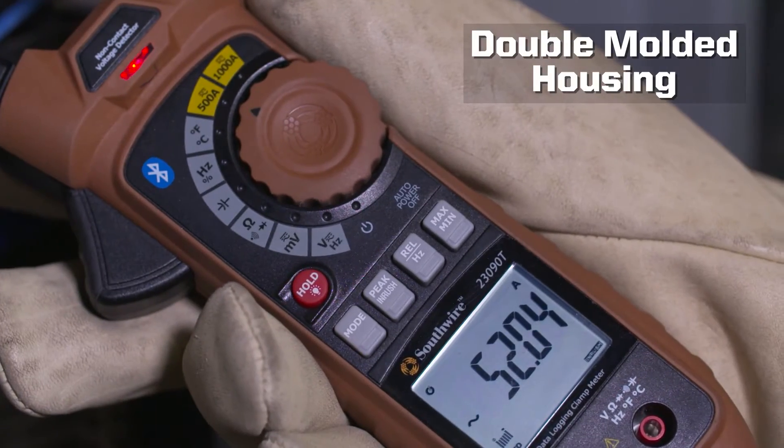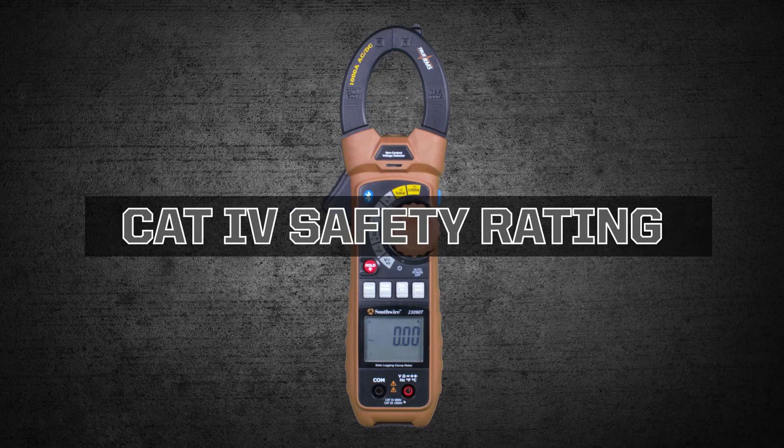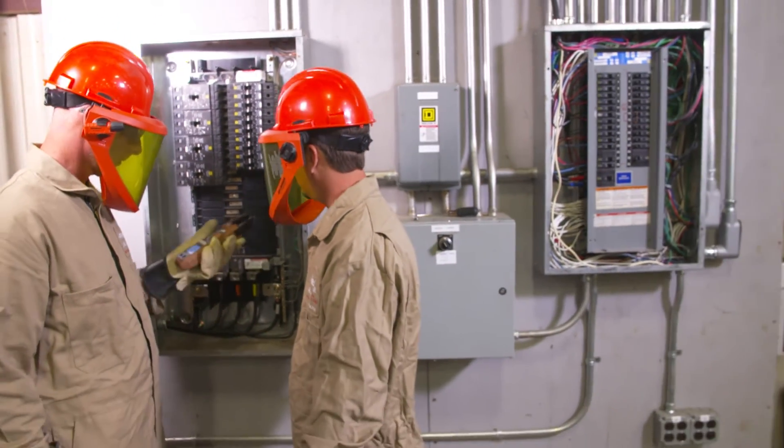The double-molded housing provides durability and an improved grip, and a Category 4 safety rating allows use in a wide range of applications. The 23090T is the perfect choice for the maintenance professional.